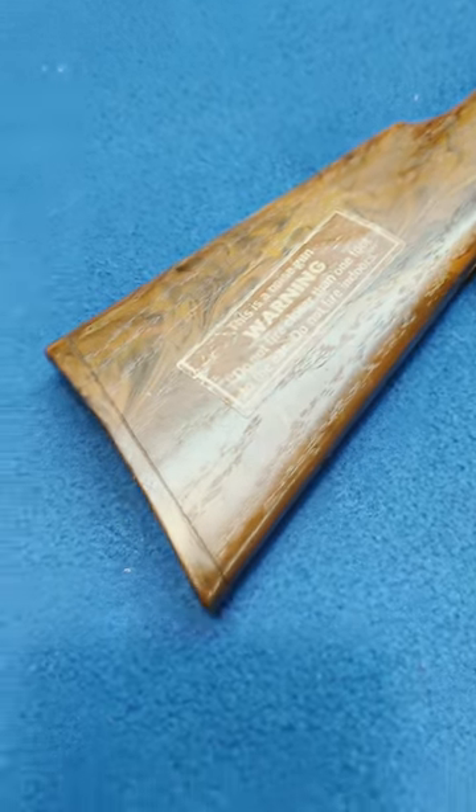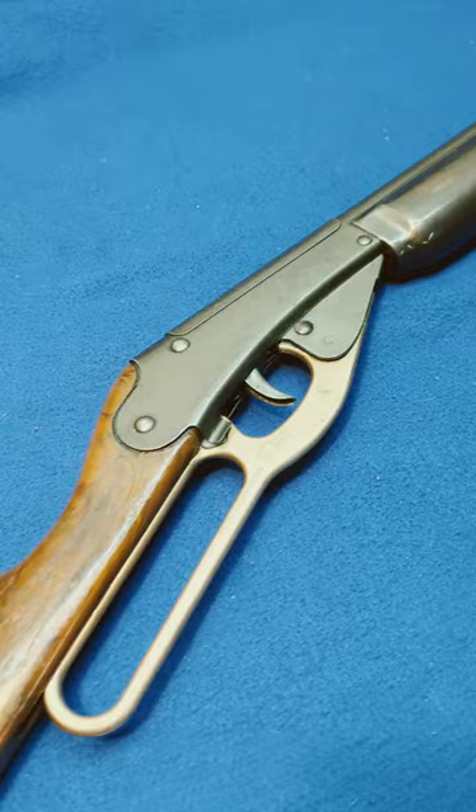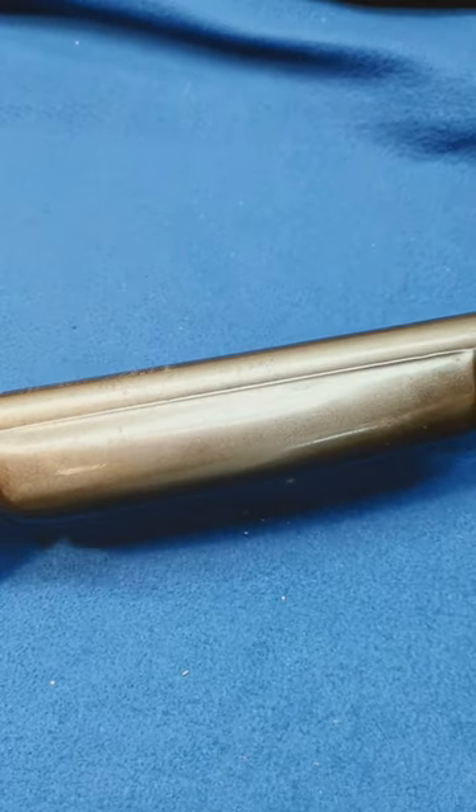Here we have the warning label on the buttstock. Buttstock's not cracked. Paint's in really good shape. Matter of fact, that lets you see the paint on the forearm match the paint on the barrel.